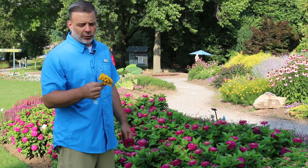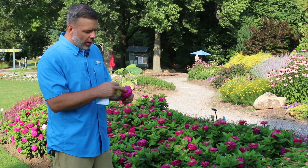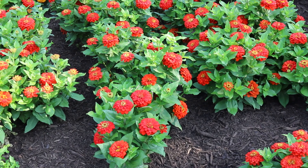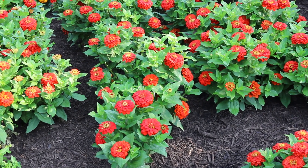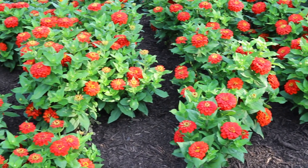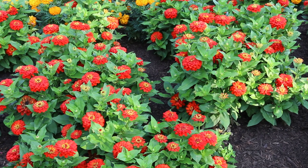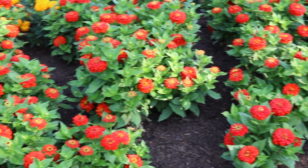Zinnia elegans or Zinnia X depending on what you're looking for — a classic Asteraceae flower with the ray flowers on the outside, a great annual for the home landscape. Zinnia is a member of the Asteraceae family, which you can clue in on from the foliage — it's typically oppositely arranged, ovate to slightly elliptical.